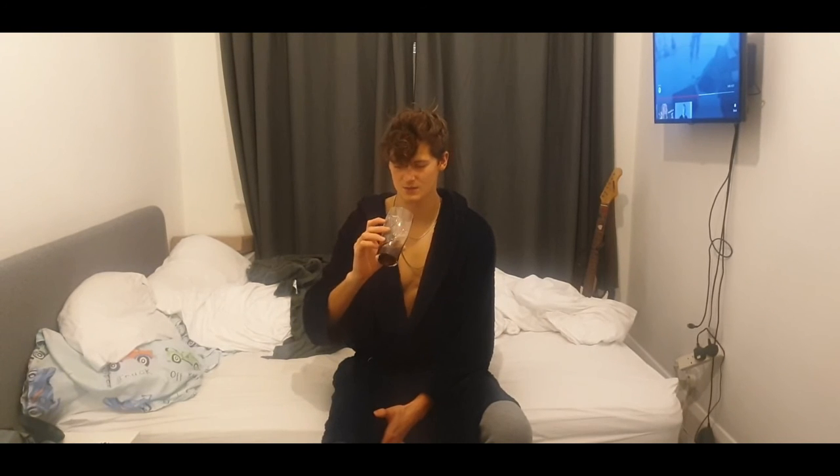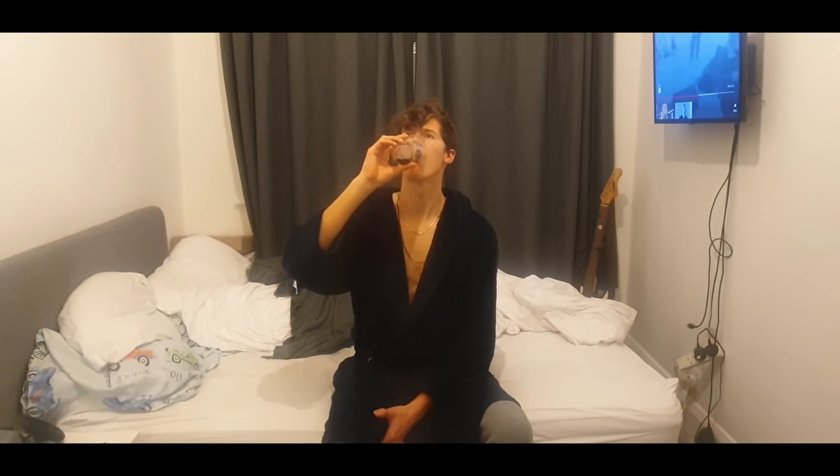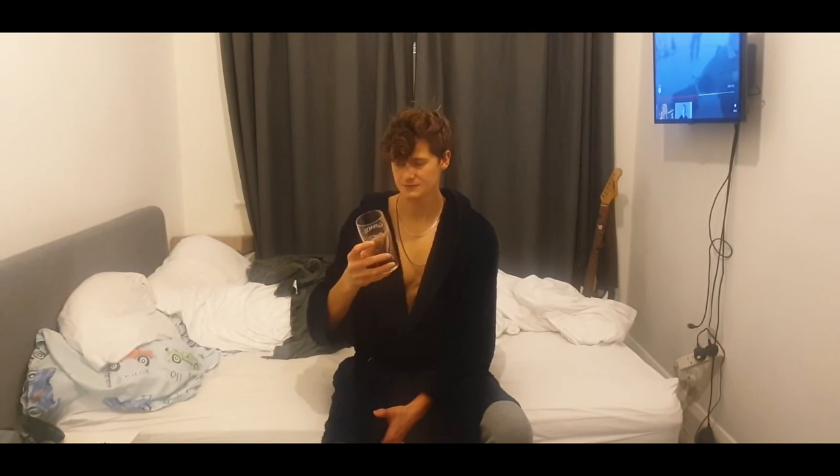I'm just intrigued what the brown sugar is going to taste like — it's going to taste different obviously. We'll have to try it in a different glass so we don't contaminate it. But this is nice, this is well nice.